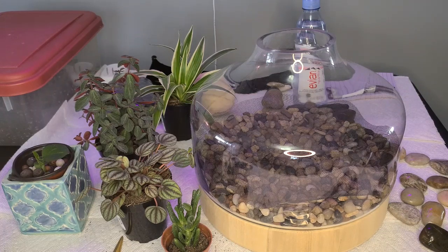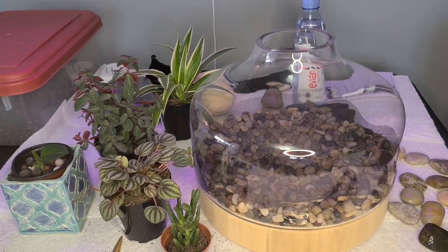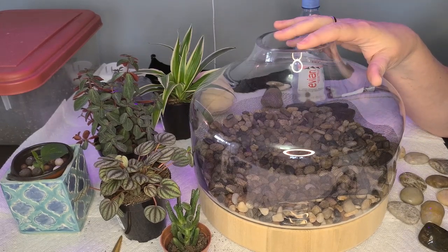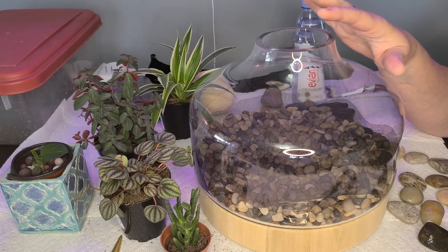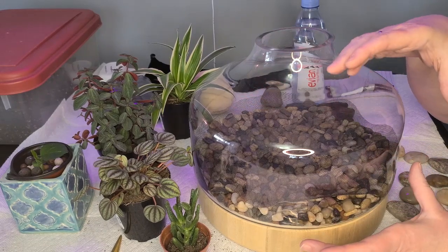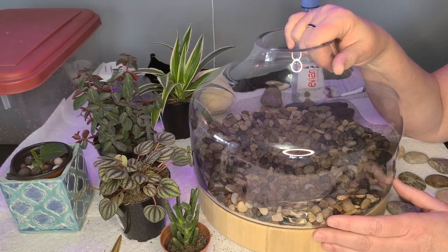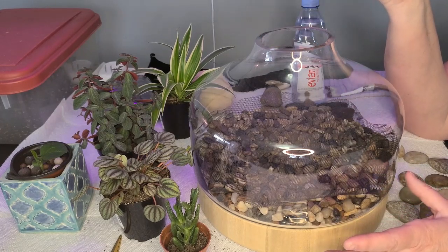Hey everyone, Kathy here. I thought I would share my birthday present to myself — I started this before I thought about doing a video, so pardon me, but I thought it'd be fun to share building a terrarium. I've always wanted one, and I saw our local gift shop had these for sale. This shape fit more plants, so this is the one I got, along with some plants. It's an experiment — some may not do well, others may.